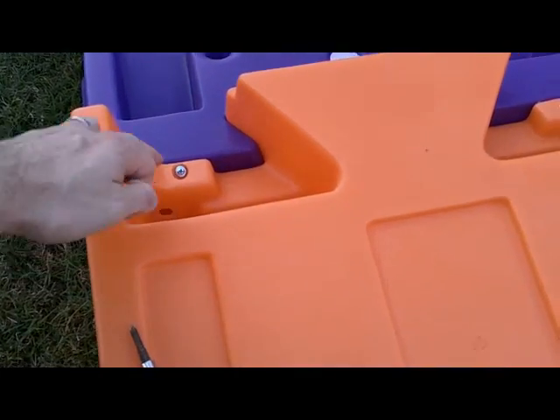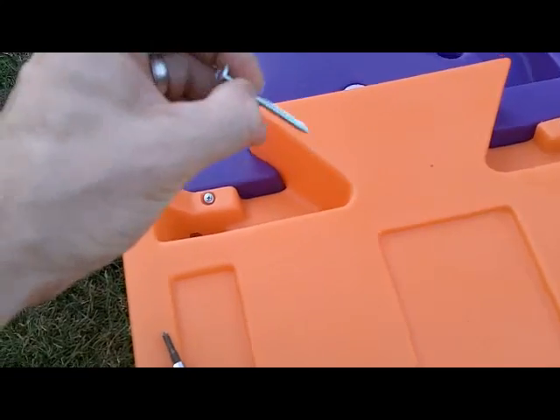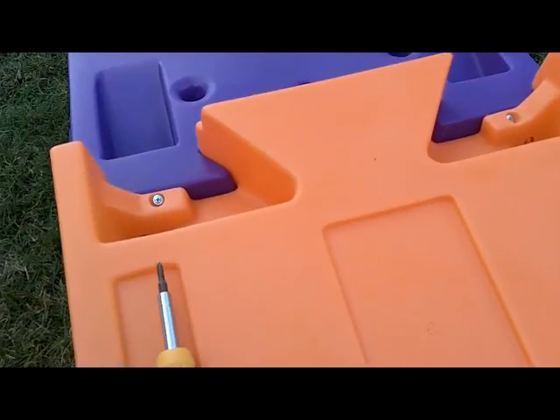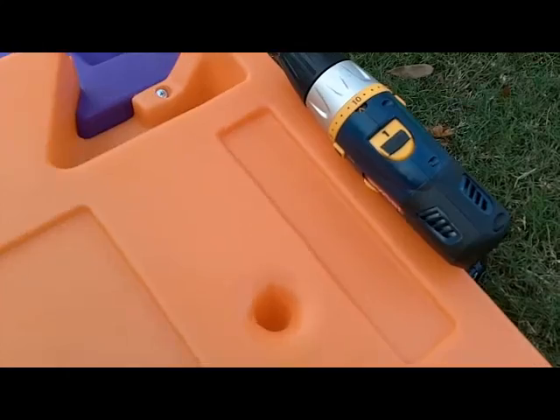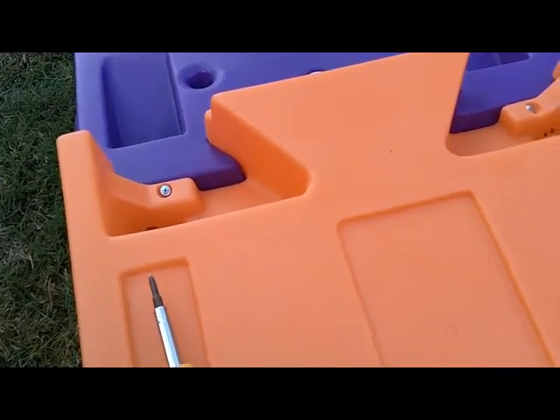You're going to have to be putting some screws in to connect the different pieces together. The screws are this size right here, and they recommend that you use a screwdriver. Now, if you were to use a screwdriver on a screw that size, by the end of it you're going to totally tear up your elbow. So I highly recommend you just use a drill — it'll make it much easier on yourself and even more secure.